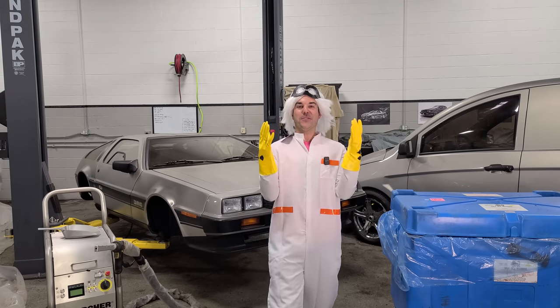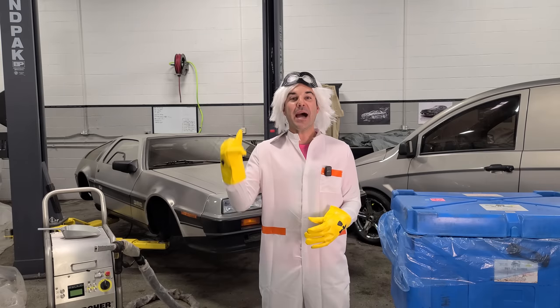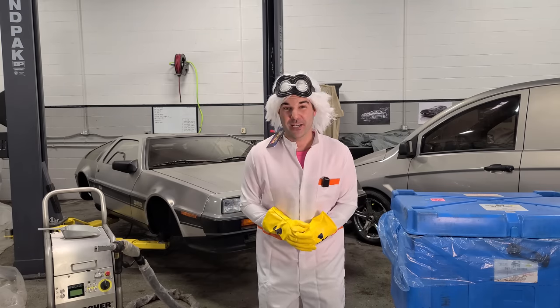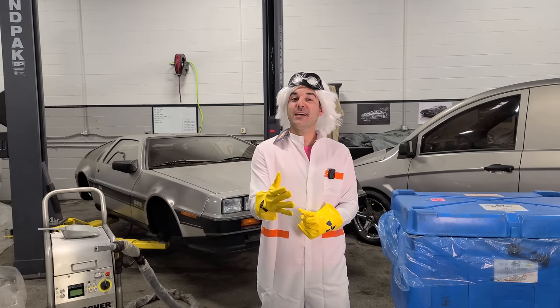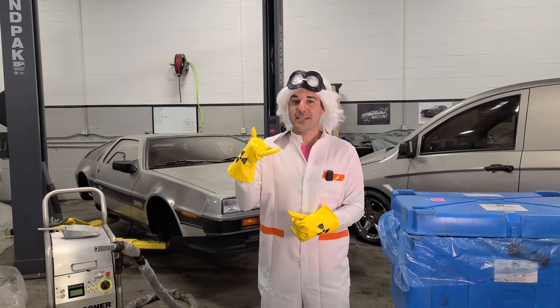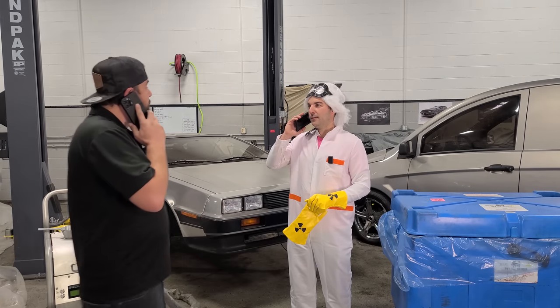I'm coming to you from the future to let you know that we're going to be dry ice blasting my DeLorean. So many of you guys commented in the last DeLorean video that you wanted to see this crazy process, so I called my friend Jason from Chicago Auto Pros to see if he'd be down. He said he was down for it.